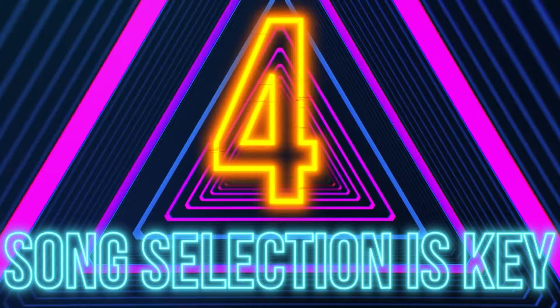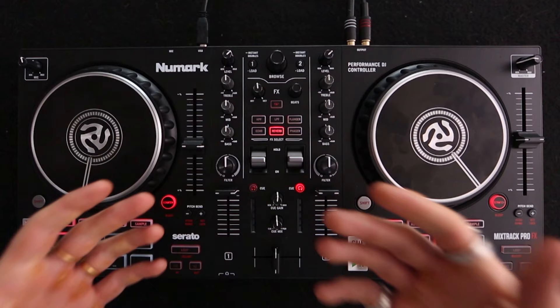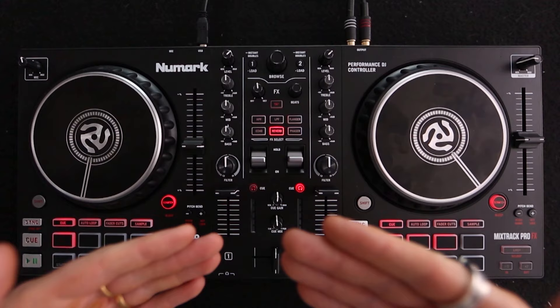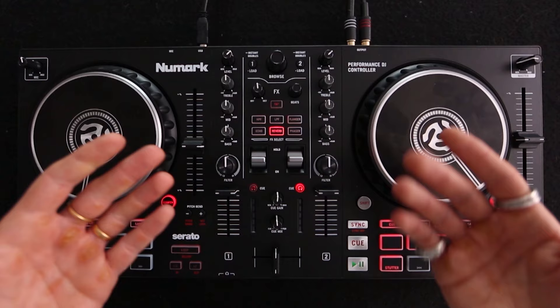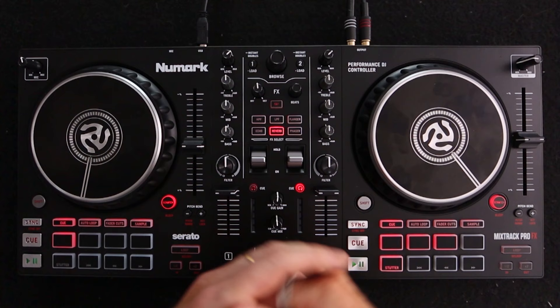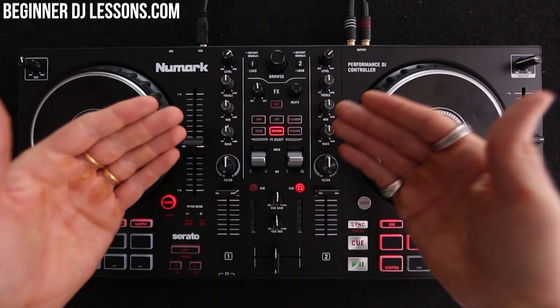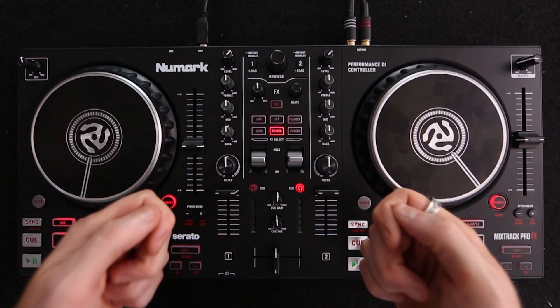Tip number four is that song selection is the single most important thing about DJing. Something all DJs go through is learning technical stuff on their decks, and then when they DJ live they quickly realise it's not about the transitions — it's about the music you're playing. If you had to DJ live tonight at a house party or a wedding, I wouldn't be sculpting the perfect transitions with you. I'd be sculpting the perfect playlist. As long as you play music people like, basic transitions are fine. But if you do complicated technical stuff and play music nobody likes, the dance floor will be empty.